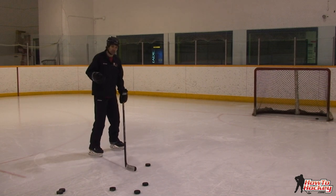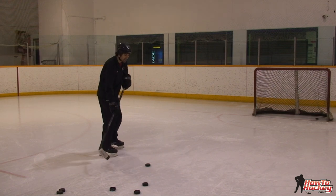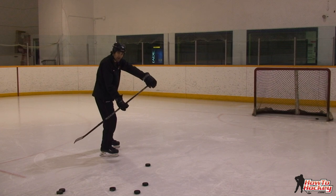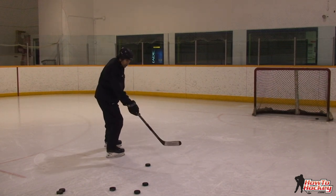The key to getting a quick release is very simple — just getting those hands away from the body, especially this top hand. Get that top hand away, you cut the puck, and then pull back with that top hand and push forward with that bottom hand. So all you're doing is getting that hand away and then pulling and pushing.